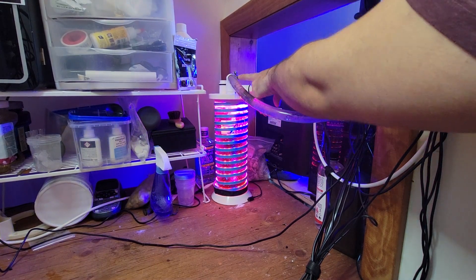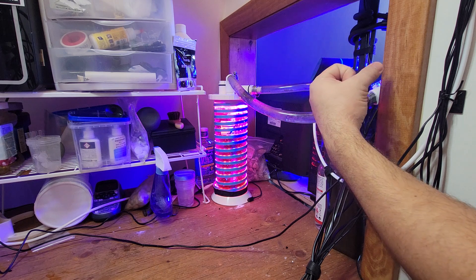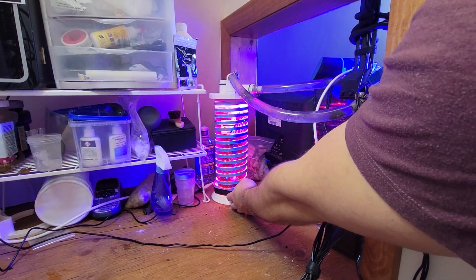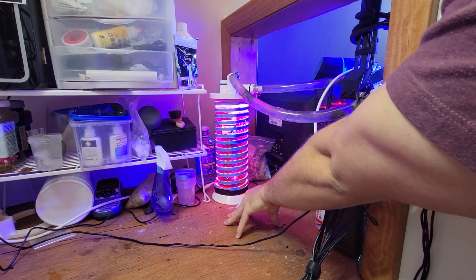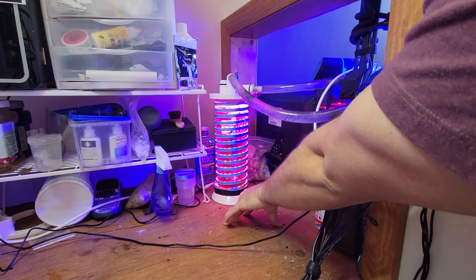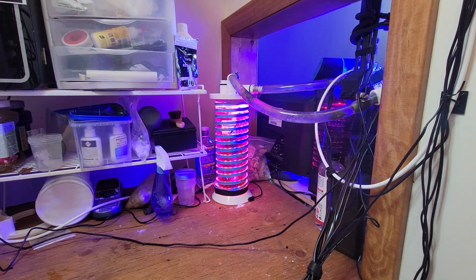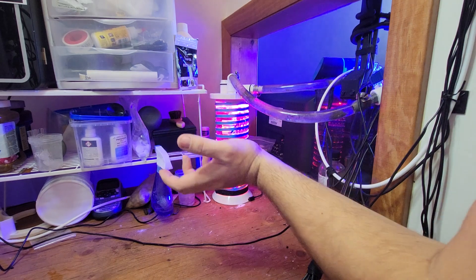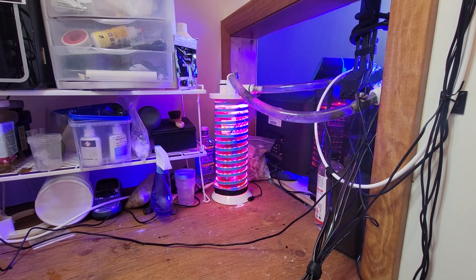I take the hose clamp off, disconnect the light at the bottom — it's just a simple plug-in — and bring it downstairs for cleaning. I have velcro strips on it because at night it's quite bright and looks like you have a grow room. So I use a vinyl sheet — white on the inside, black on the outside — and just velcro it around the reactor. It keeps all the light inside and might actually improve performance by reflecting light back toward the chaeto.